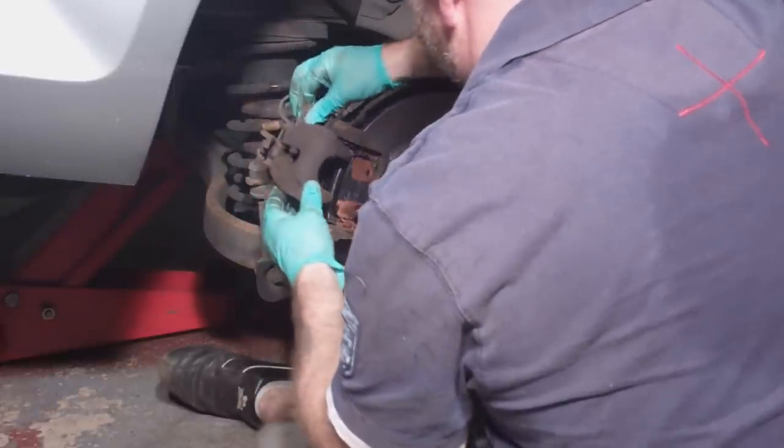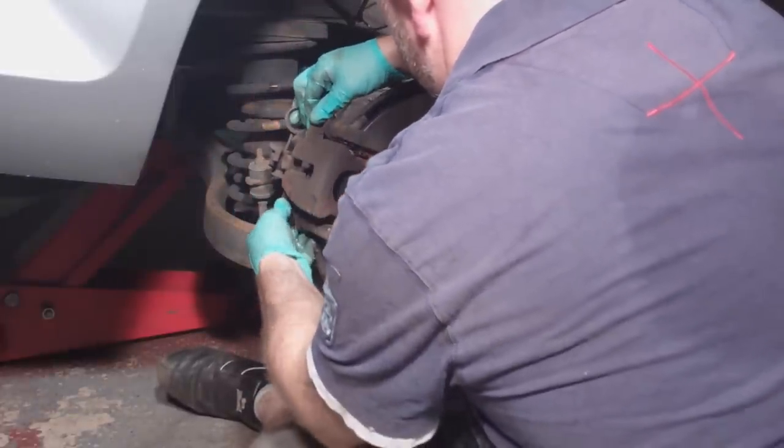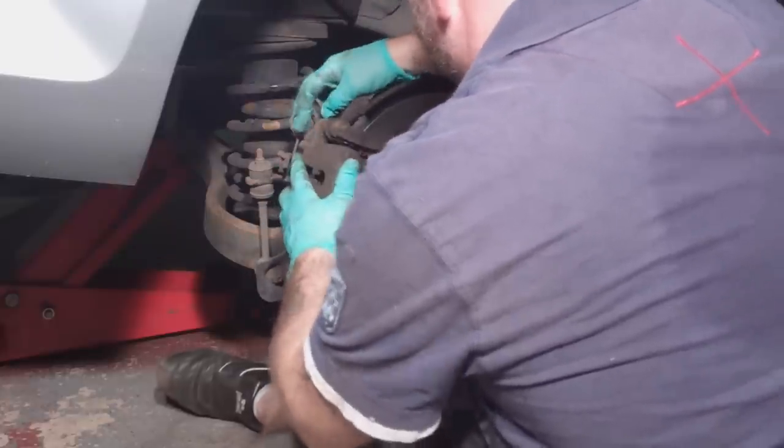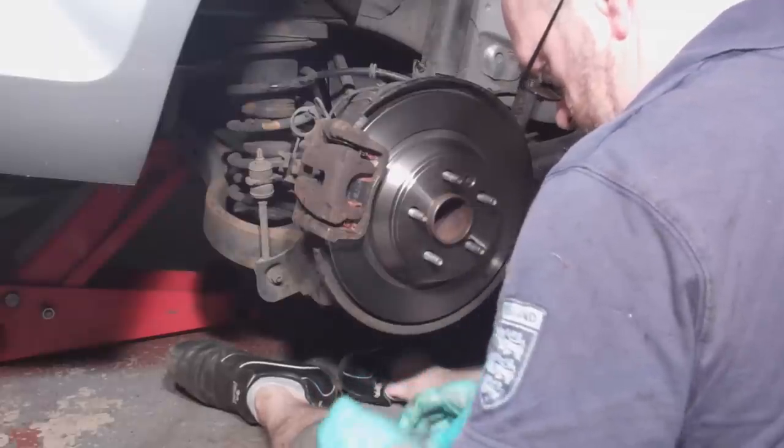Replace the caliper and the guide pin bolts. You should get a set of new bolts with the pads.